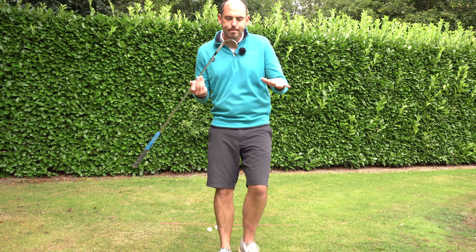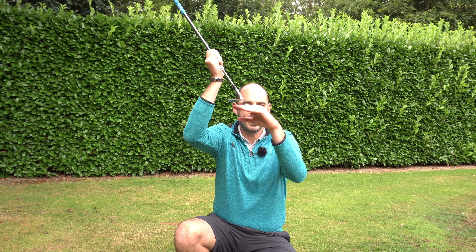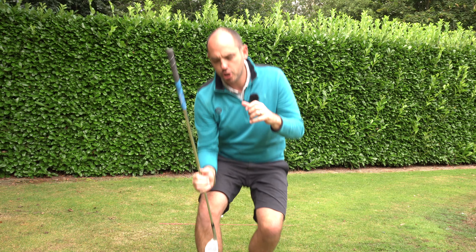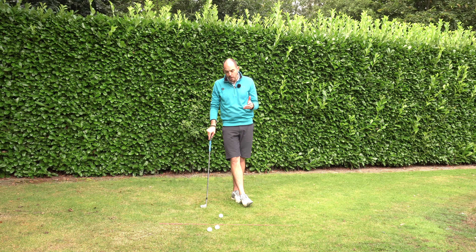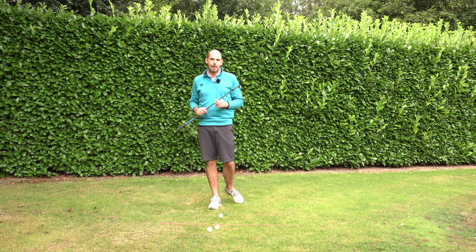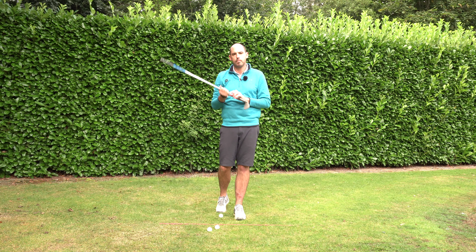We want our weight going forwards, but we don't want our hands driving forward, because that would deloft the golf club and take off the bounce. The bounce is really — when we're opening the club face as we would in a bunker shot — the leading edge is now sitting up in the air, so we're starting to use the sole of the club to hit the ground first. We've got to make sure there is a little bit of grass underneath the ball, so we're not going to play this from a really bare lie. If it's really firm with tight lies, you may not play this shot as much.